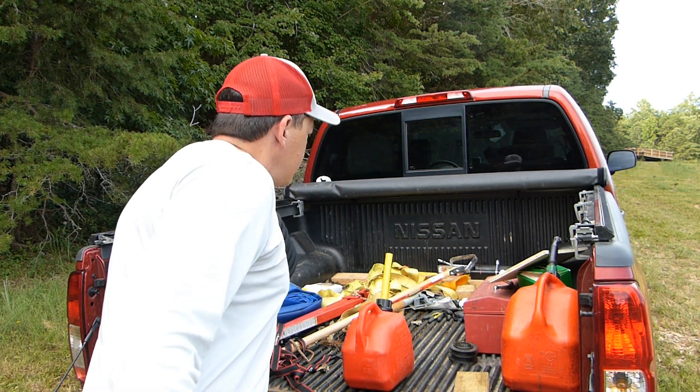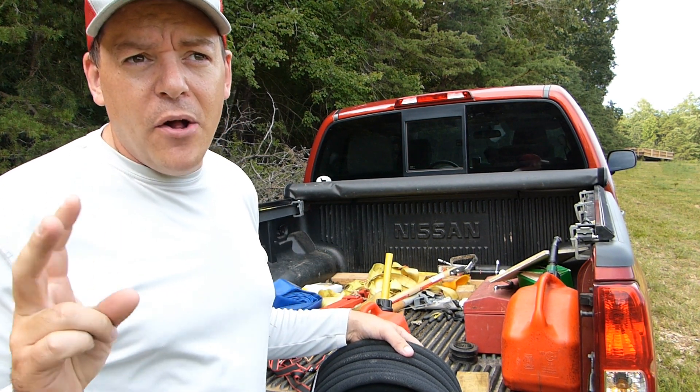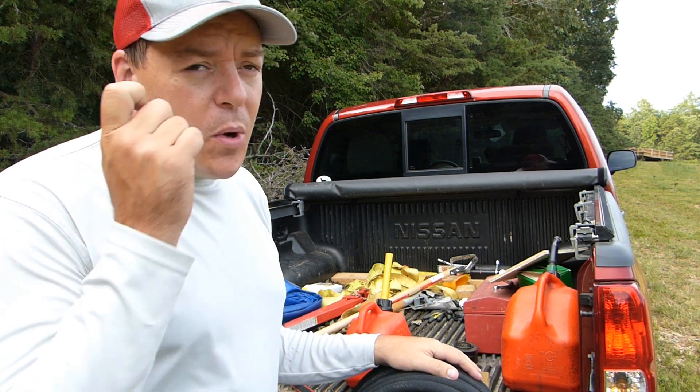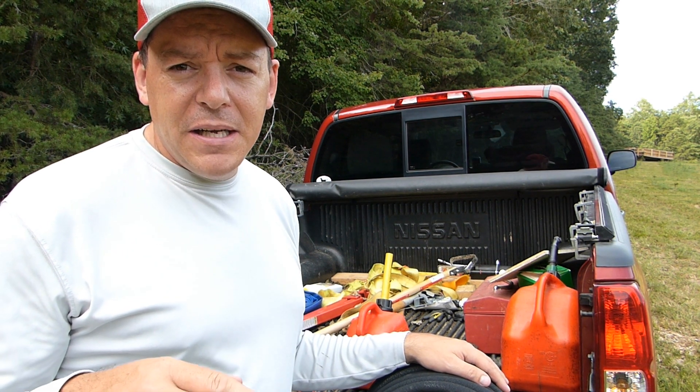I'm going to go ahead and start the pump with the two lines I already have, and while those are running I'm going to hook up this third line. While I'm doing the work by the pump it's going to be loud, so I won't be talking — enjoy the music.